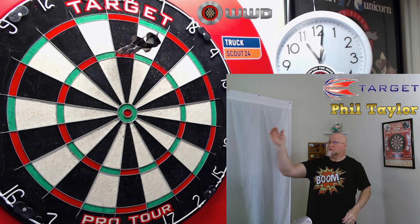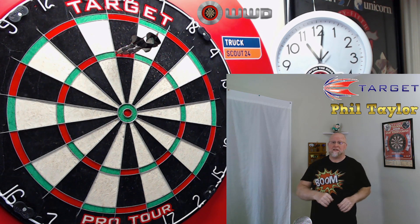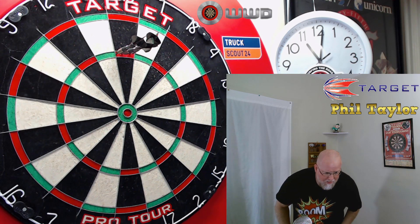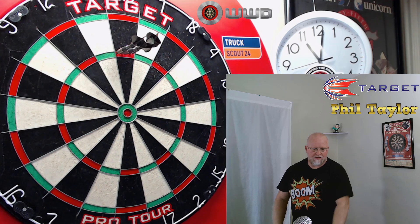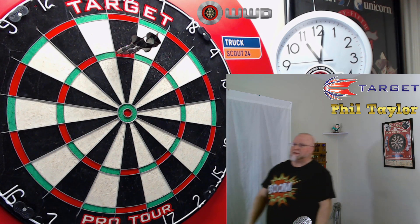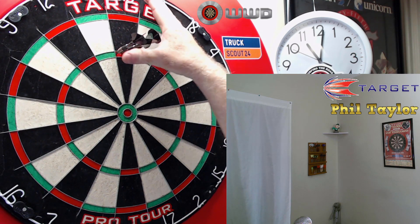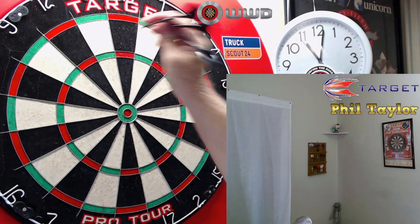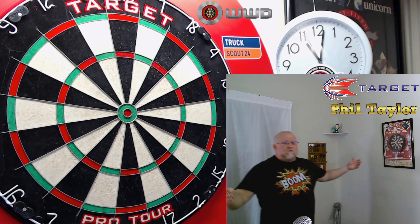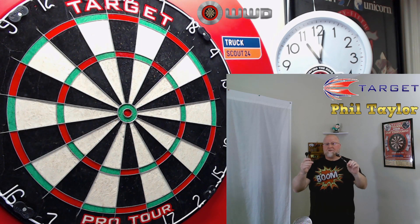Got to be honest with you guys. With 7.8mm wide darts, not the easiest 180 to hit. I've been recording for about 8 minutes to get a 180 with these things. And to be honest, if you look at that, none of the darts are really touching right there at all - plenty of room. Phil Taylor makes it look so, so easy with darts this wide. Personally, I just struggle with a really wide dart.